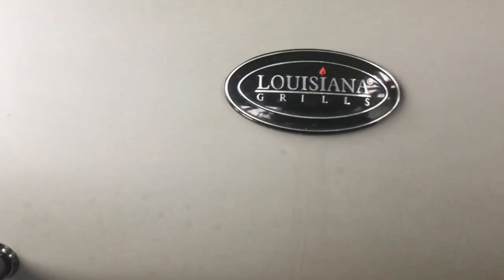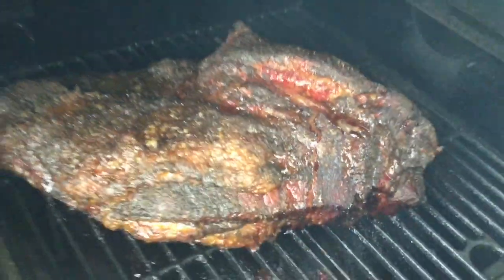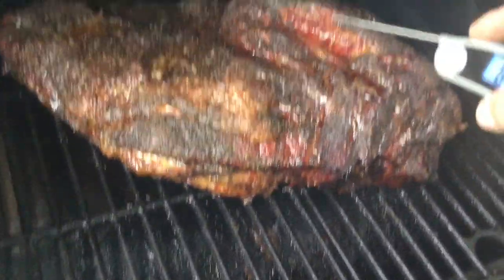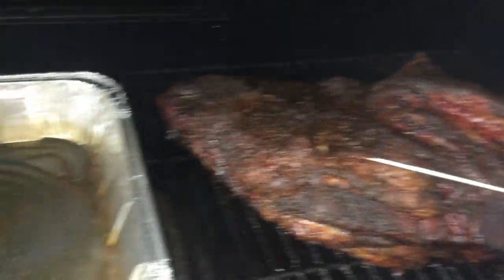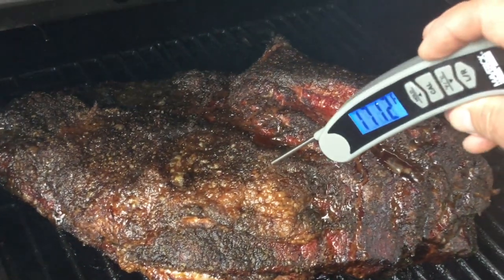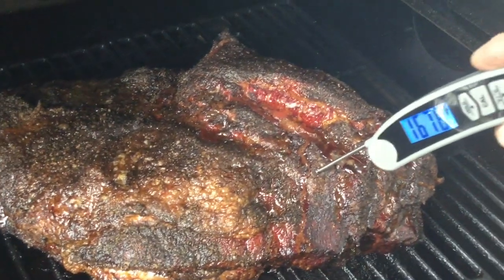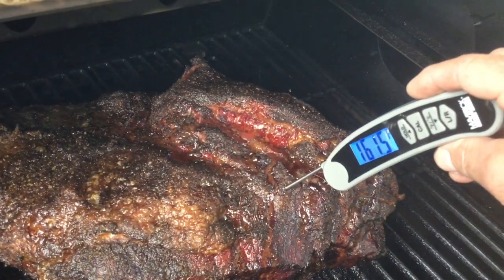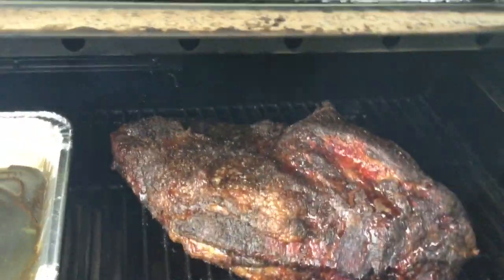Let's check in on these briskets. Starting with the pellet grill — right away there's some nice coloration happening. All those juices rendering out. A quick temperature reading: 173 in one spot, 161 in the thicker part. Coming along nicely. Running at 275 on the pellet grill.